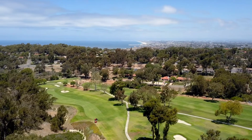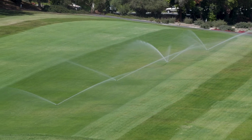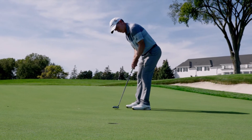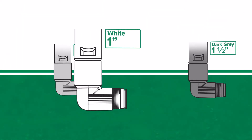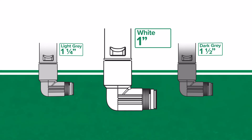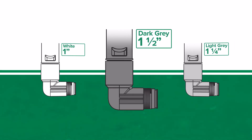We know that not every course is the same. Rainbird swing joints can be customized based on your need and application — from input and output type, diameter and length, we have the right swing joint for your course. Each individual part is color-coded so you can easily determine diameter with a glance, making size easy to identify in the field: white for 1 inch, light gray for 1.25 inch, and dark gray for 1.5 inch.